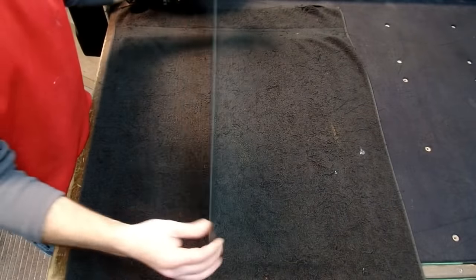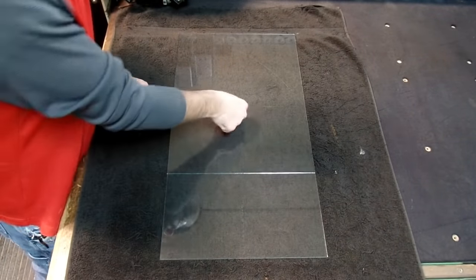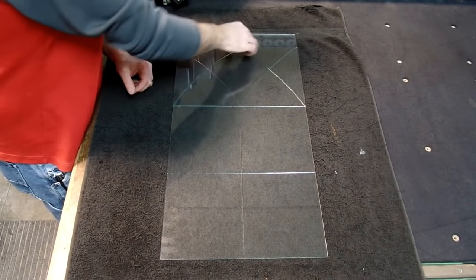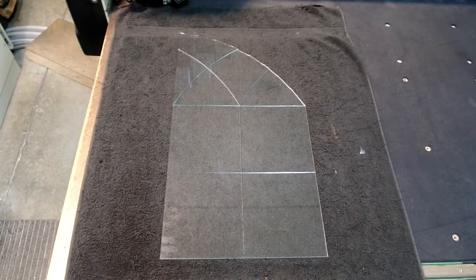Now that the glass is scored, it's ready for breakout. The glass is flipped over, and a thumbing technique is used to pop the pieces of glass apart. Once the glass is all apart, each piece is ready to be beveled and placed into a leaded insert.